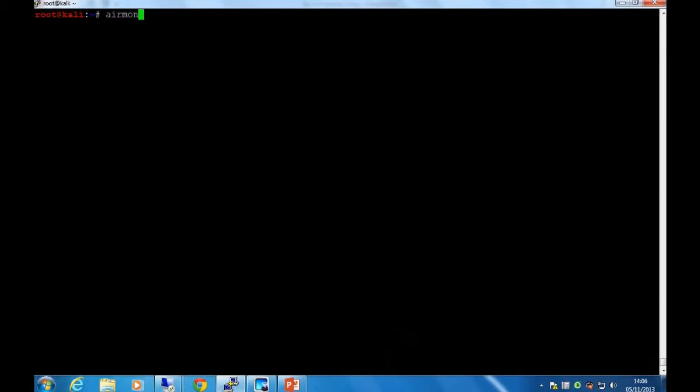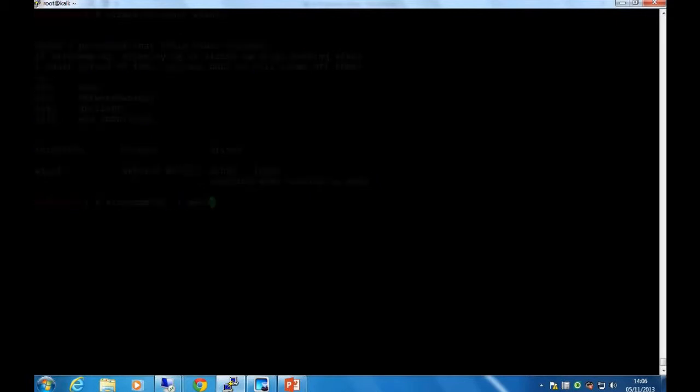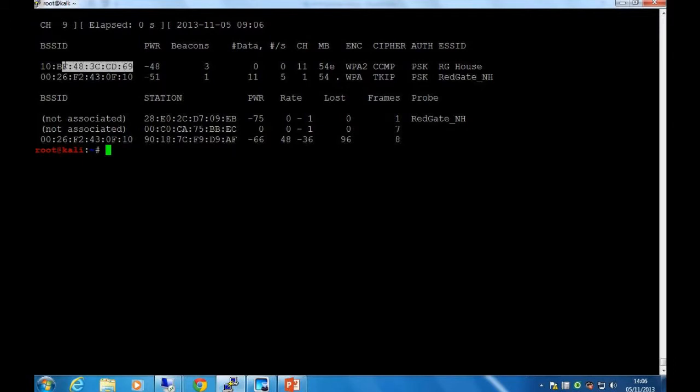The first thing to do is set the interface into monitor mode, which allows it to see all packets rather than just things sent to its MAC address. We look for the wireless access point — and there it is. This was from the Redgate house, so it's called RG house. We take its MAC address or BSSID and note the fact that it's on channel 11.